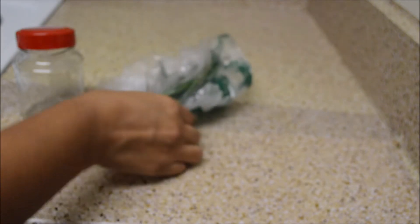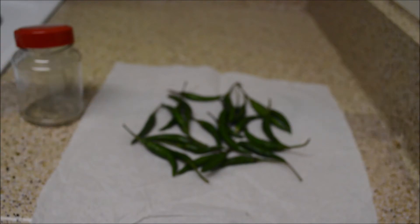Hi, welcome to Sarah's Kitchen. Today let us see how to store green chillies. Take the store-bought green chillies and spread them on a kitchen towel for some time, so that any water or moisture will evaporate.